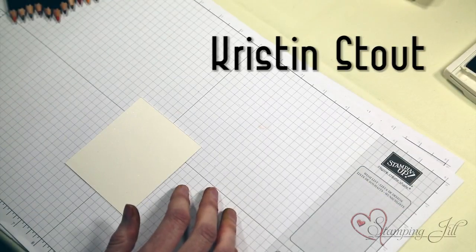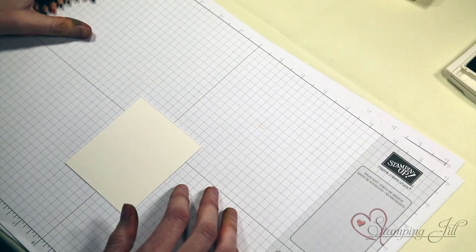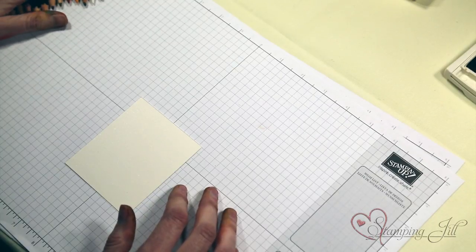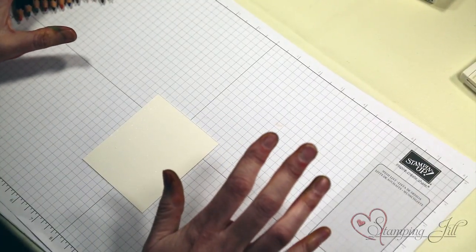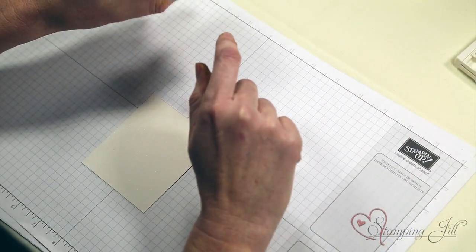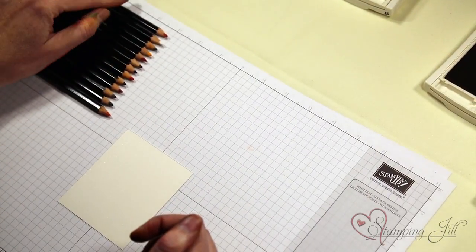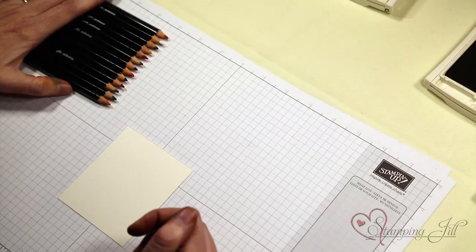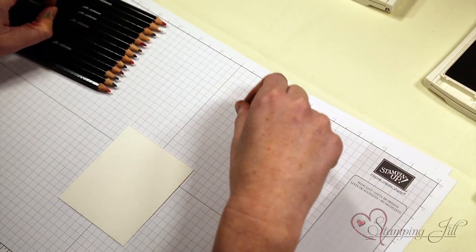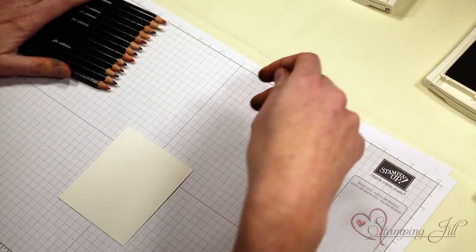I just want to say that these watercolor pencils are a million times better than the old watercolor pencils — these actually blend. I was not a huge fan of the old watercolor pencils; I was however a big fan of the watercolor crayons. So let me talk about watercolor pencils: you might be thinking why would I want them if I already have ink pads? The biggest thing I love is that I've got this many colors in this much space. I keep these on my desk in a little cup and I have access to a lot of colors I can quickly use instead of opening up each pad over and over again — the convenience is really nice.